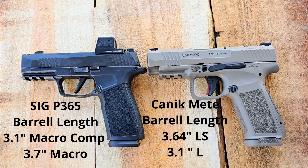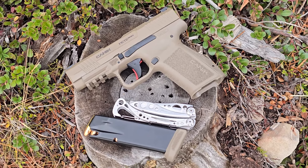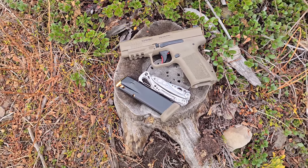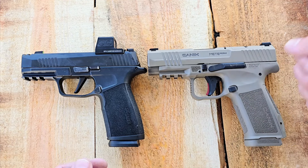Hey guys, welcome back to 9mm Ridge. Today we're gonna be checking out the differences between the Canik Meta MC9LS — this is their latest addition to their Meta series — and this thing is fantastic. If you wanna watch the shooting review video, check it out right here.